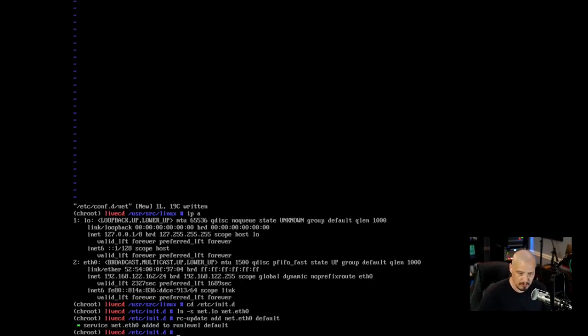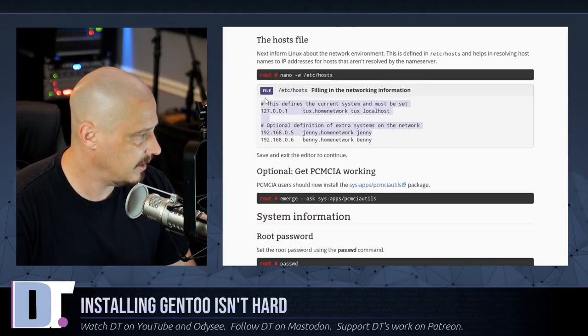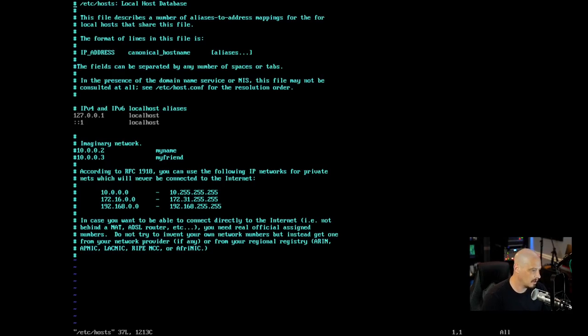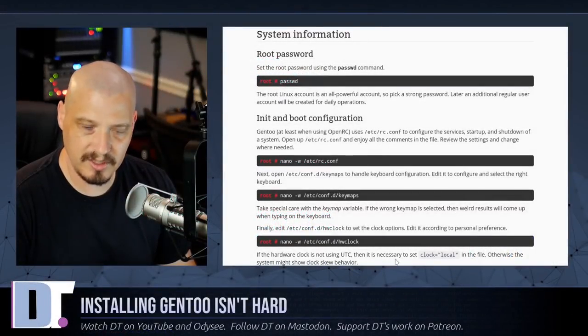Next we edit /etc/hosts. The handbook gives an example — it's simpler than it looks. Open /etc/hosts in vim: it already has 127.0.0.1 localhost, which looks good. I add the hostname for this computer: vert-gentoo, keeping localhost as well. For the IPv6 entry ::1 I do the same — add vert-gentoo and leave localhost. Write and quit.